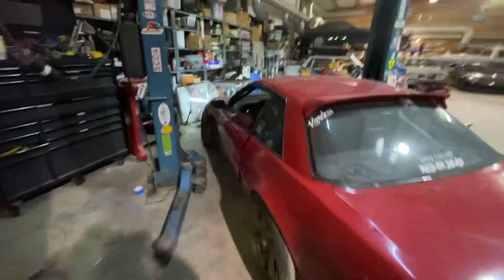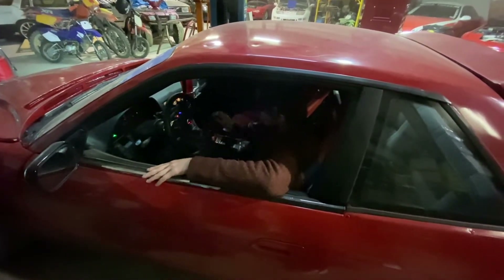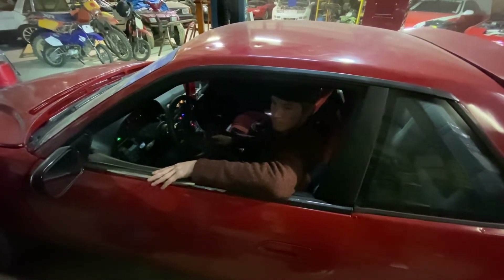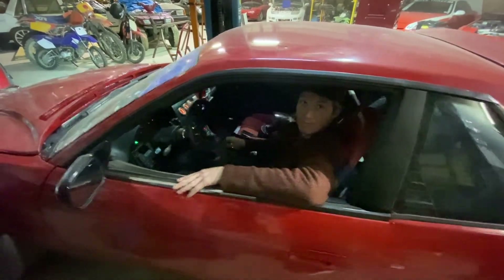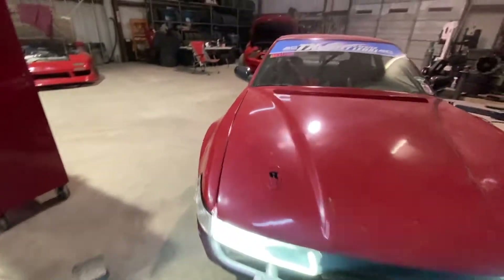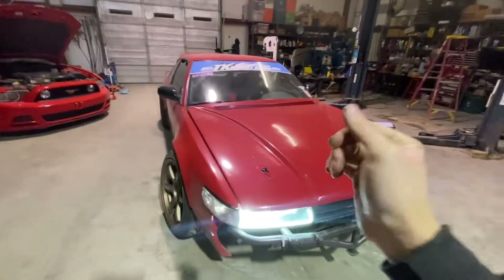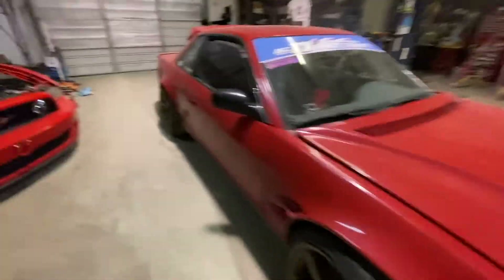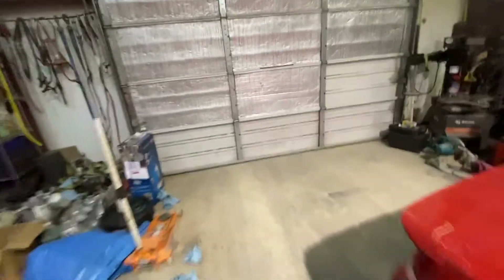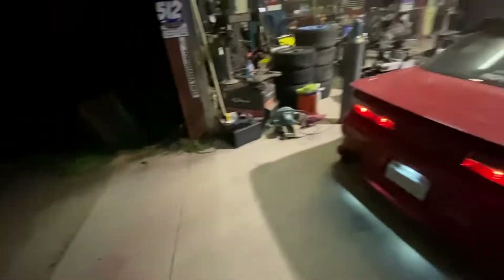The moment has arrived — Connor's about to test the CD for the first time ever. And it's moving, let's go! I'm excited. I feel like this car is gonna rip with this six speed — the gearing was so long last time.